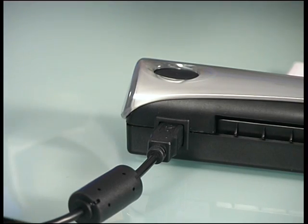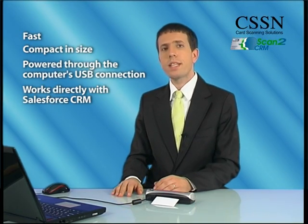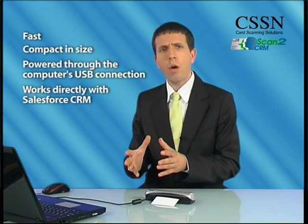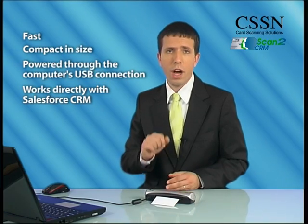Scan2CRM is fast, only a few seconds per scan. The scanner is compact in size and is powered through the computer USB connection, making it a perfect laptop companion. And it works directly with Salesforce CRM, making it the only business card scanner that does not require cards to be scanned into a third-party application prior to being imported.